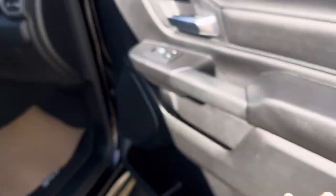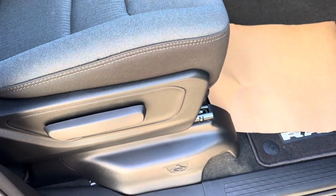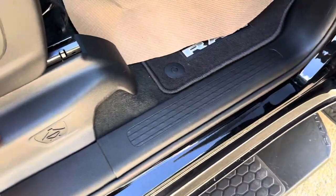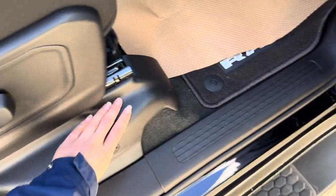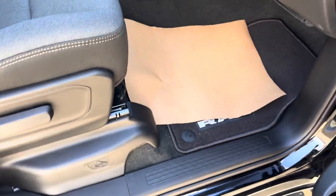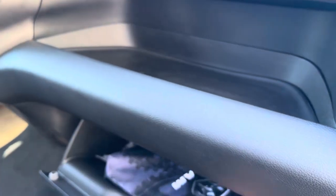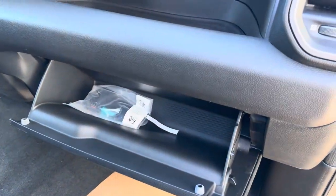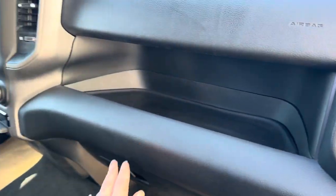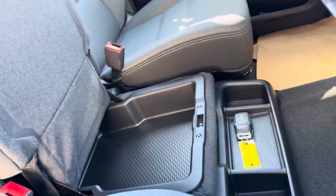Before we go to the back, your jack is actually located in here. You just pull this and the plastic piece will come off to reveal your jack down there, in case you ever need to switch out a tire. We also have the manual and a cubby here, and the glove compartment with some extra space.